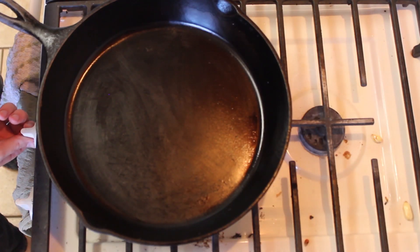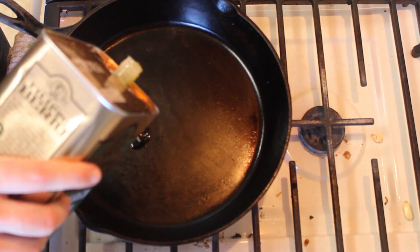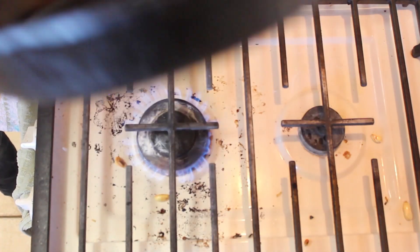First, go ahead and turn on the stove to medium or medium-high heat. Next, put a thin layer of oil on the pan and let that swirl around.